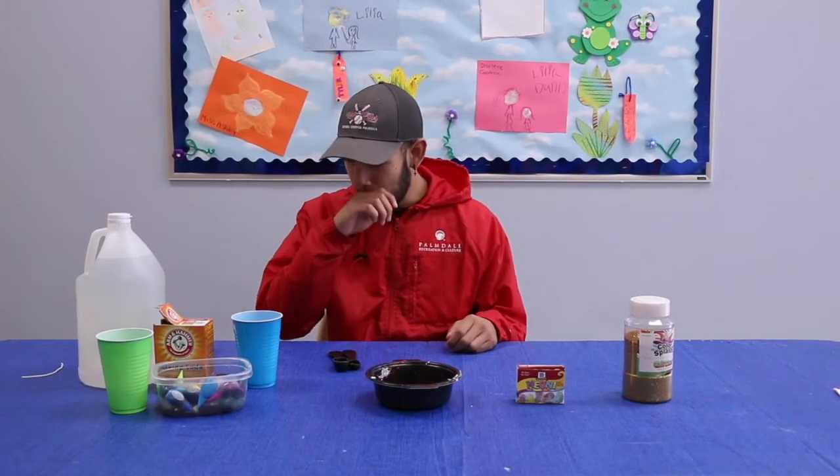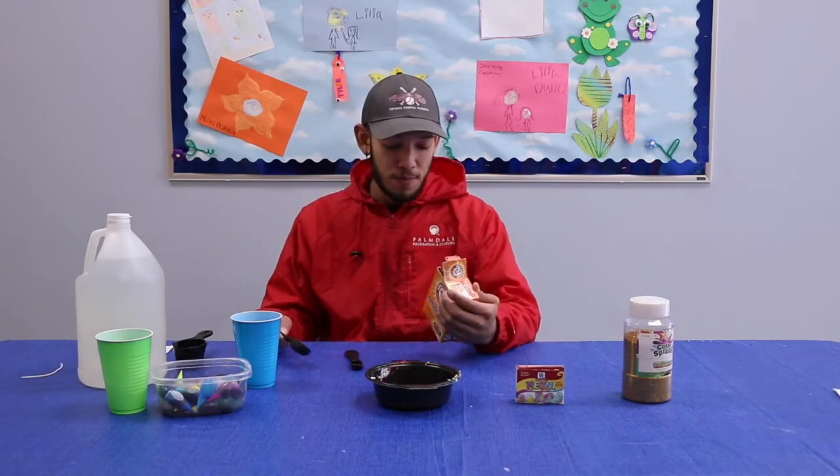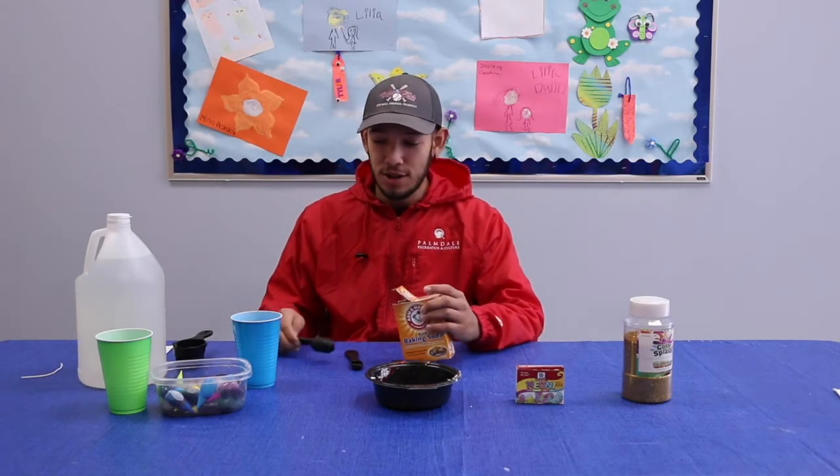All right, so we're going to start off by pouring two to three tablespoons of baking soda into the cup.